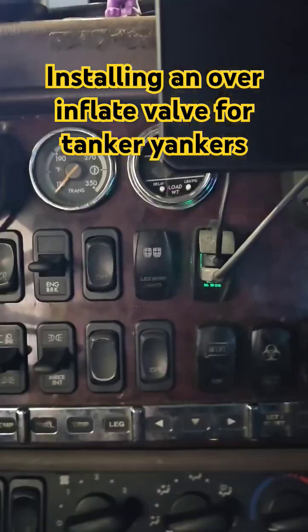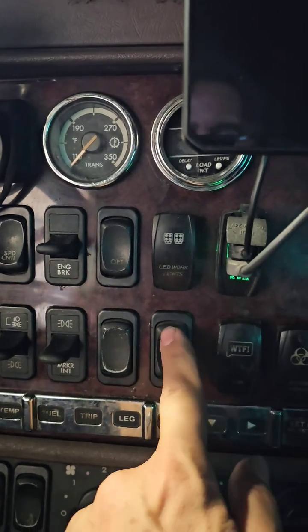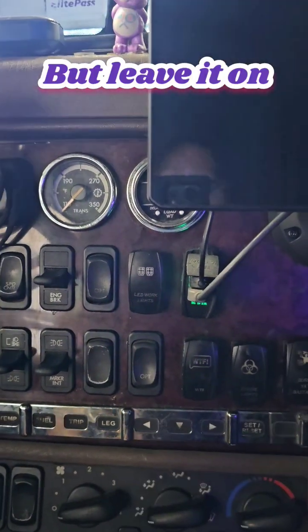Let me show you a heads up here of what it is. I put a switch here on my dash — it's an optional switch. Hit it, and we'll show you what it does in the back.